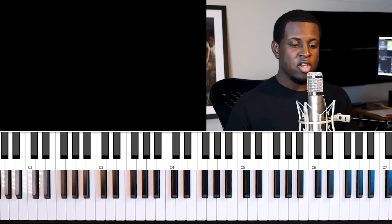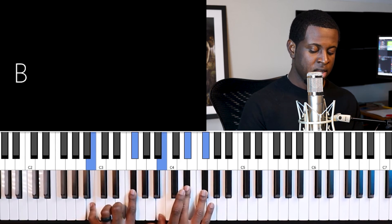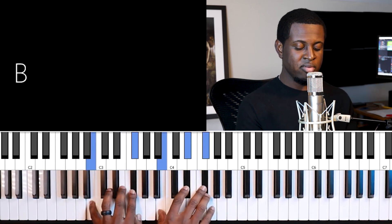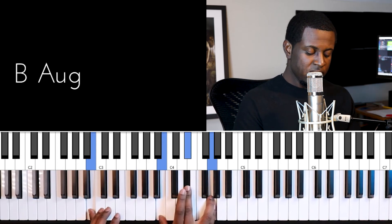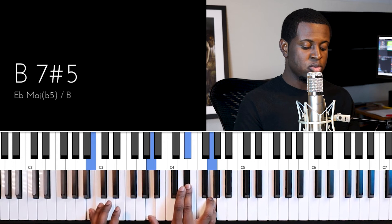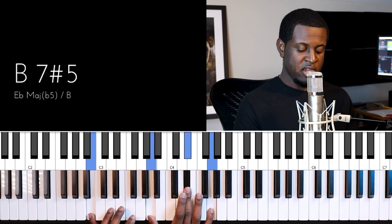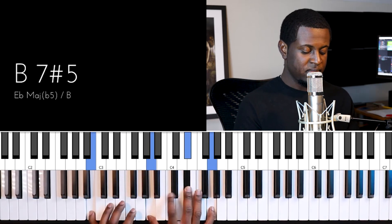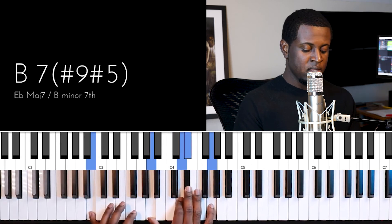Let's apply it to another key — the key of G. We want to find that sharp five sharp nine chord. We go to the third of G major, which is B. We make B a major chord — it's normally minor. We find the sharp five: F sharp is the five, we sharpen it to get G, giving us our B augmented chord. Then we add the dominant seven — a whole step down from B gives us A. Finally, we count up three notes from B and that gives us our sharp nine.